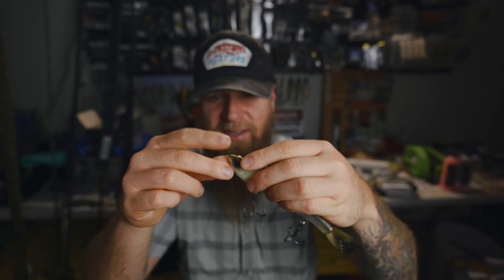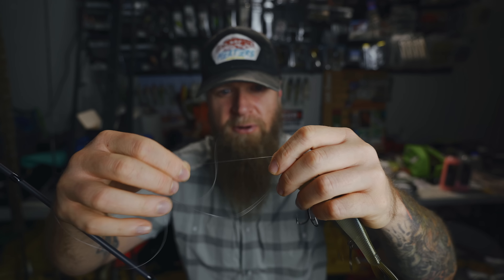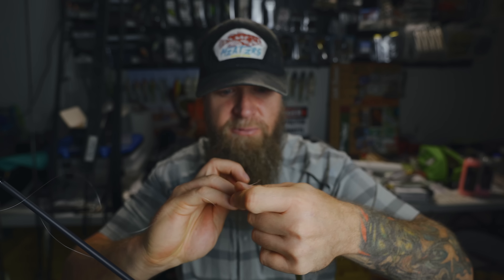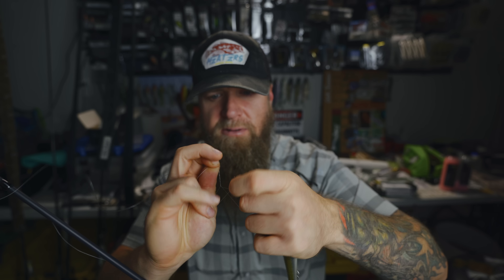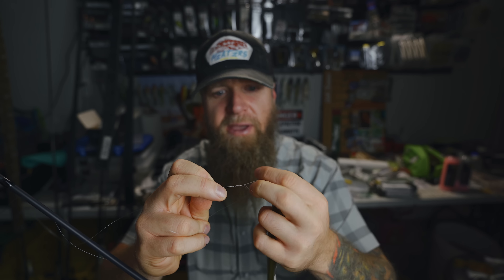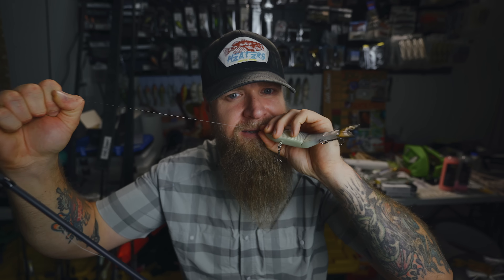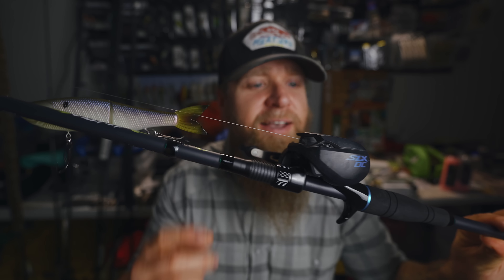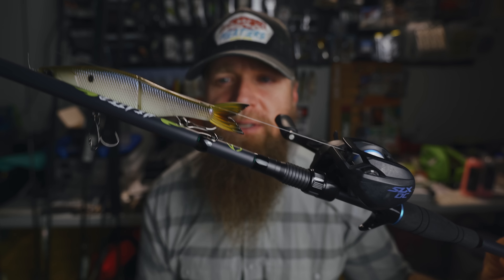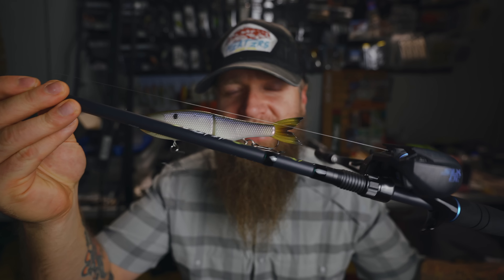I got my SLX mounted up to my Heater Series 7.5 Heavy Fast. I'm about to tie on this mini glide for the first time. I'm going to use a San Diego jam knot with 17 pound fluorocarbon — straight fluoro. I want to be able to give that bait action with the reel handle alone. Straight fluorocarbon has no stretch like mono, so it's going to enable me to really give that action to the bait without having to do a lot of twitching with the rod tip. Hopefully — we'll see. I'm speaking theoretically since I've never fished this bait before.